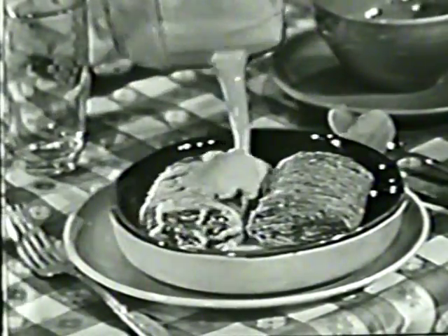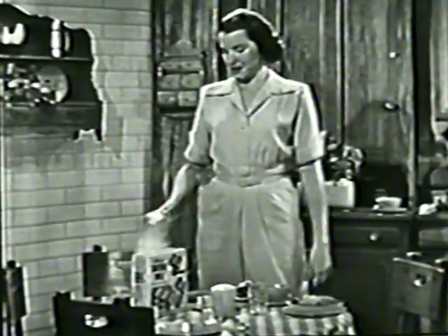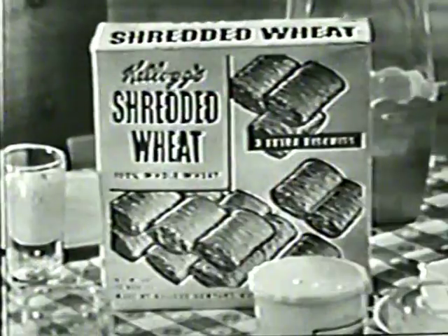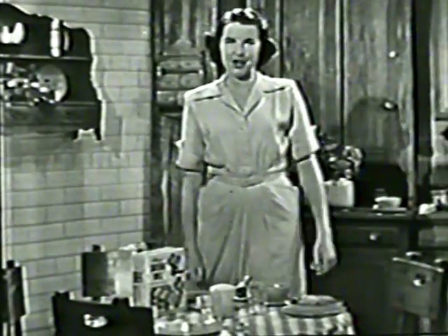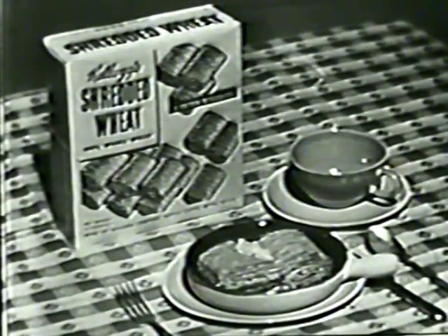But first, and this is a must — insist on Kellogg's when buying shredded wheat. I know you'll find that Kellogg's is the best tasting shredded wheat there is. And don't forget, only Kellogg's gives you three extra servings in each box. Of course, Kellogg's Shredded Wheat is delicious and ready to serve right from the box. For variety, try this Kellogg's casserole, won't you?